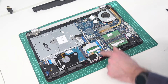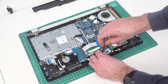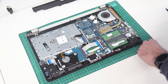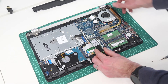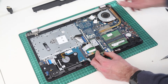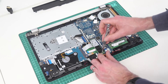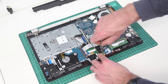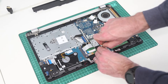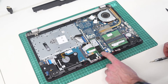To do a SATA M.2 SSD, we simply remove this screw here. Having tested this, PCI Express SSDs — or NVMe SSDs — do not work in this system; it failed to detect the drive. So I believe this will only work with SATA protocol M.2 2280 drives, but we can screw that drive in like so.